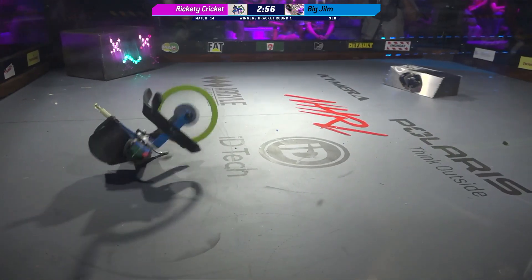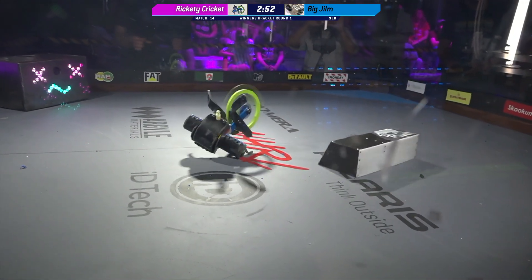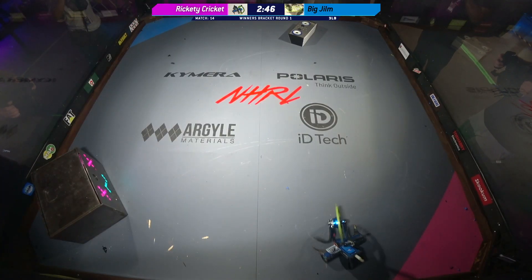Both these weapons getting up to speed. Now you see that weird strafing motion, and it's so low to the ground. It's really an interesting way to move. And it's taking those hits from Rikety Cricket just fine.